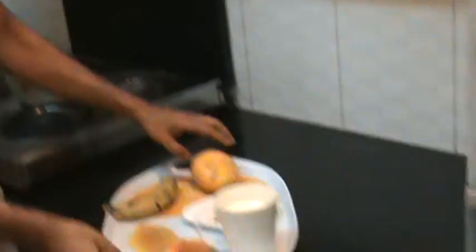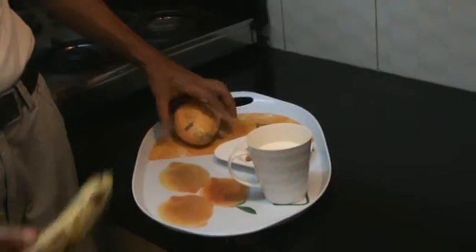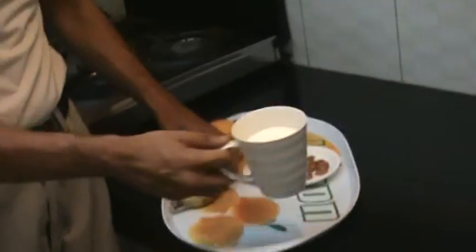The ingredients required to prepare mango banana shake are one mango, one banana, one cup of skim milk, and a handful of almonds.